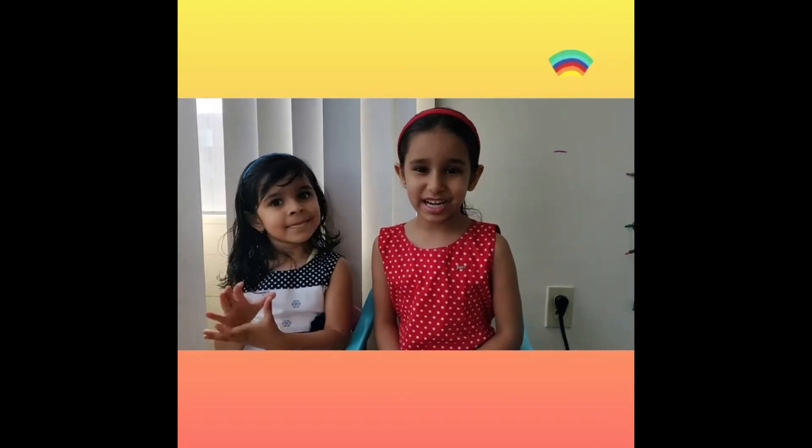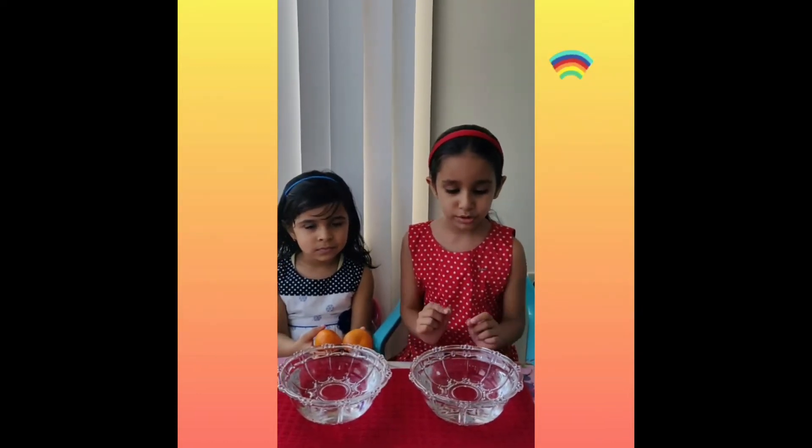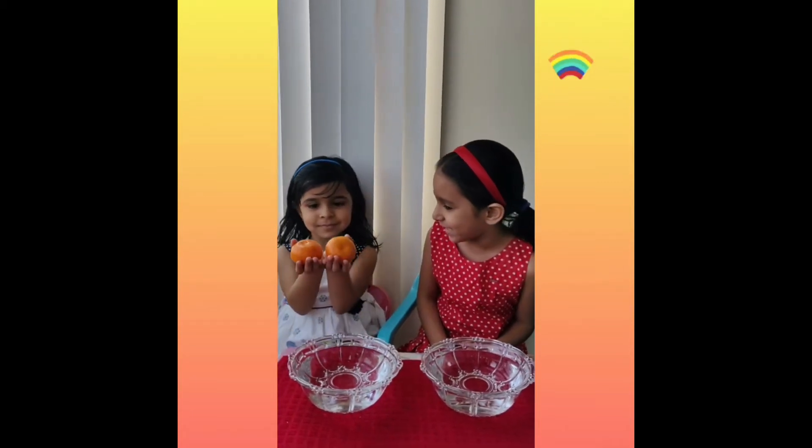Hi everyone! Today we are going to do a simple science experiment with my sister Akshira. For the experiment we are going to need two bowls full with water. Could you show your oranges please?